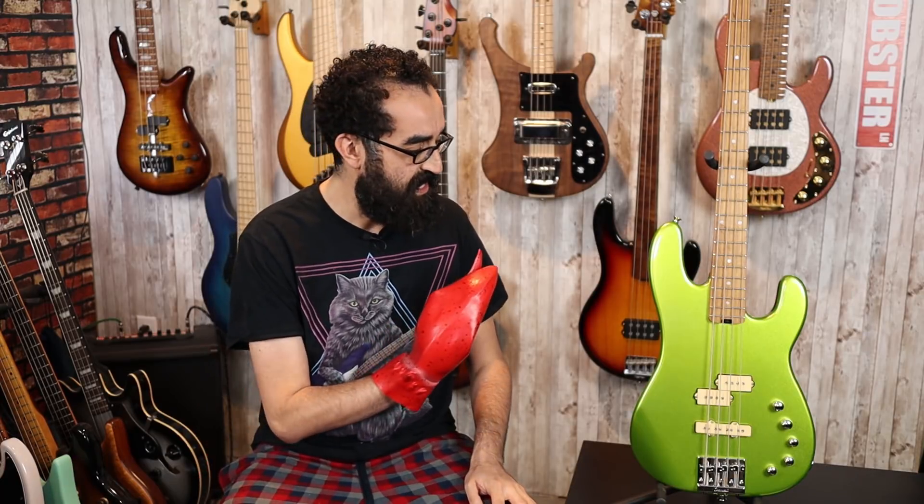You have DiMarzio PJ pickups that are hum-canceling, and a three-band preamp paired to a volume and blend control. The volume is a push-pull for a preamp bypass, so you can run these pickups passive. However, there is no passive tone control, so it's merely a preamp bypass.